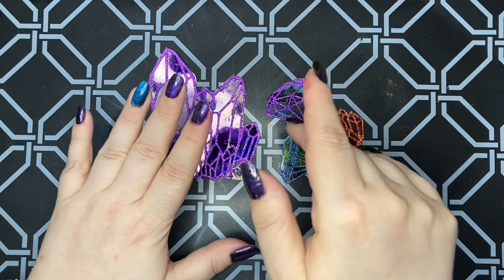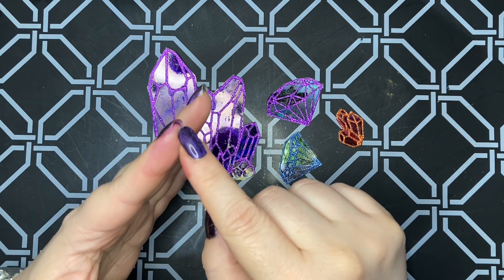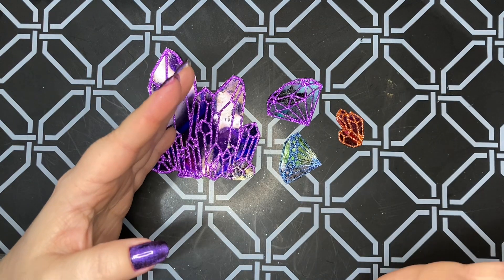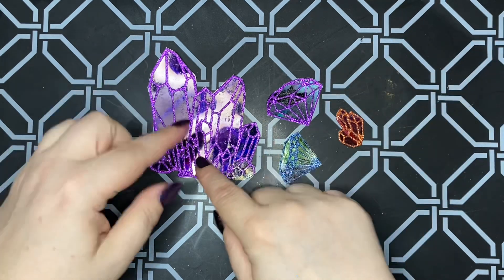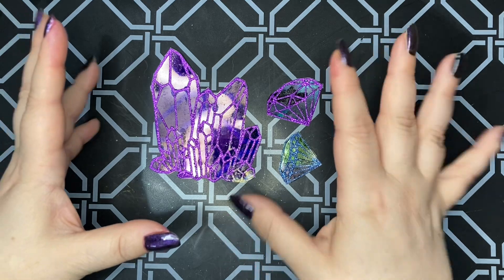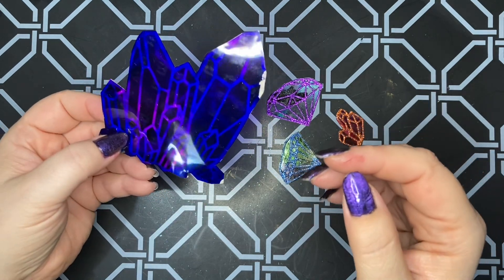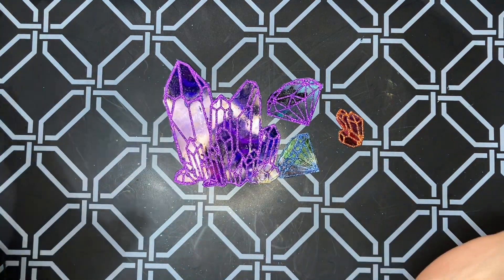I thought it was really interesting that the purple alcohol ink still on my fingers was glowing hot pink under the UV lamp. That was really cool — I didn't know that alcohol inks would glow. So then I thought, oh man, I wonder if my crystals glow in UV light. I put them under and they don't glow. I'm really confused — the ink on my skin glowed hot pink, but not the crystals.